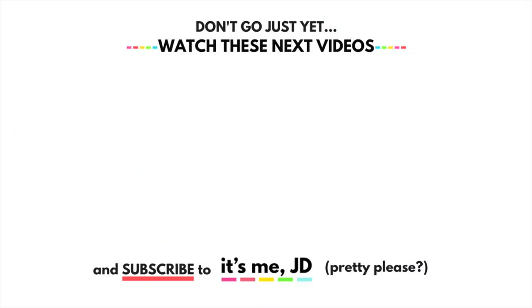That does it for me, guys! Let me know your die cutting hacks down in the comments and I might include them in a future video.